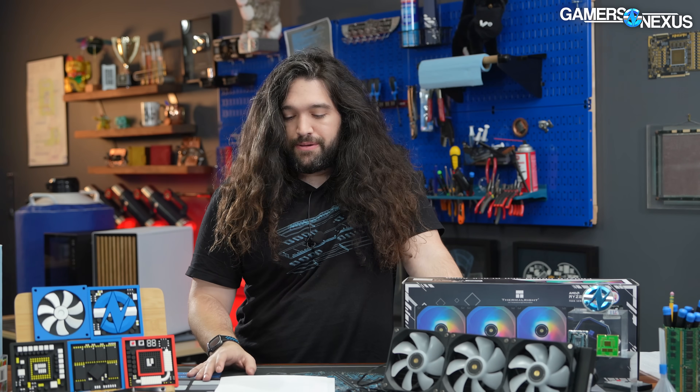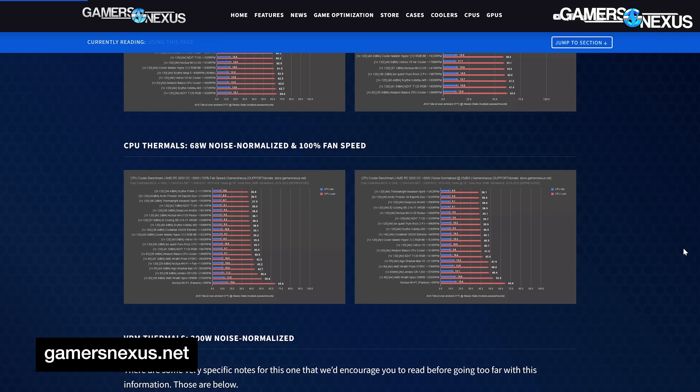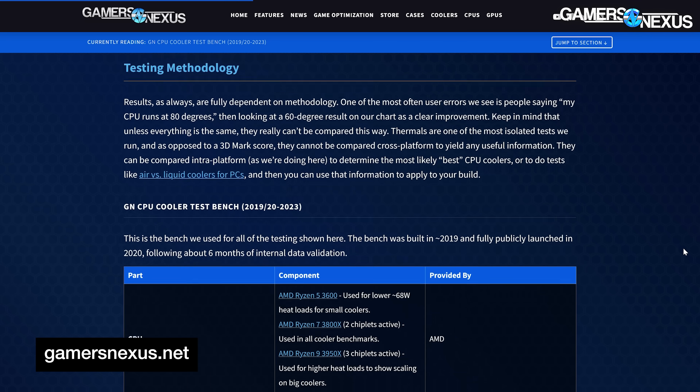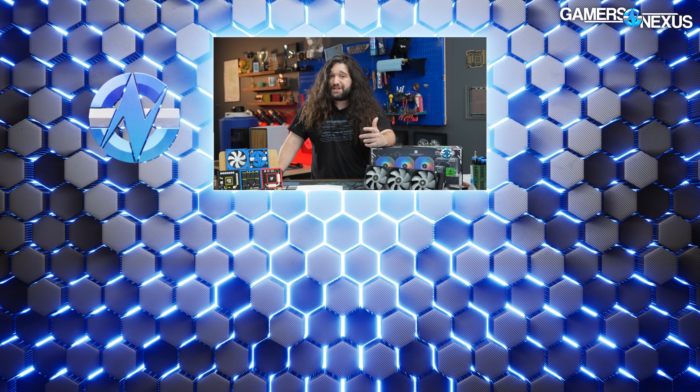You can check out all of our cooler reviews in the mega charts on gamersnexus.net — we have every single cooler we've tested for our AMD solution on there, we just updated it, and we're working on adding new Intel testing. Go to gamersnexus.net and click on mega charts — it's a permanent page of reference for cooler reviews, thermal benchmarks, and acoustics. That's it for this one. Thanks for watching, subscribe for more. Go to store.gamersnexus.net to help fund our efforts directly, including maintenance of the ad-free website. You can also support us by throwing us a few bucks at patreon.com/gamersnexus.